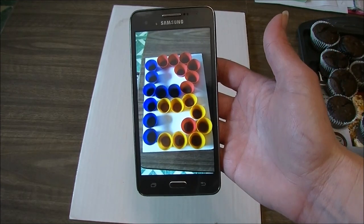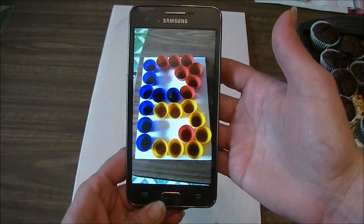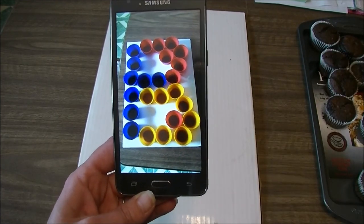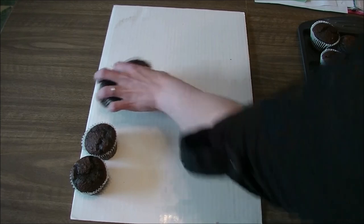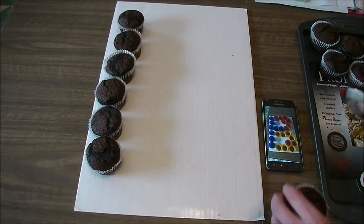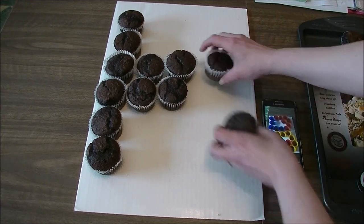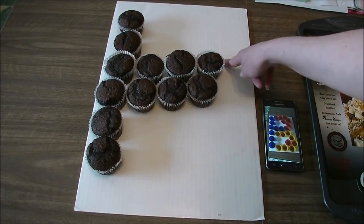Thanks so much for hanging out — I'll see you in the next letter. Okay, let's have a look at the letter B. For this letter B, it takes 24 cupcakes and I am going to start on the six down and the six block in the middle, and then we'll do the loops from there. There's the six down and six in the middle — one, two, three, four, five, six.